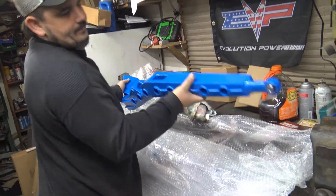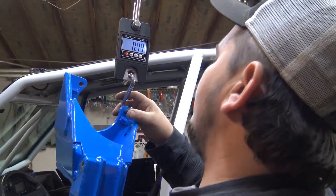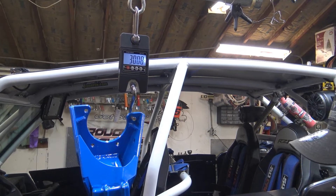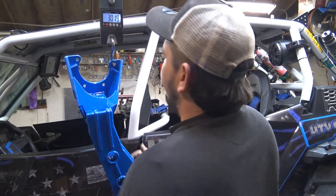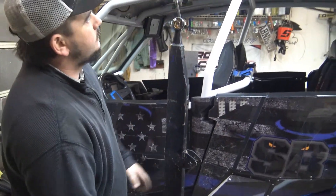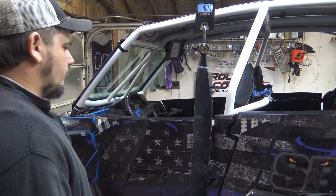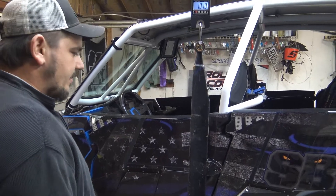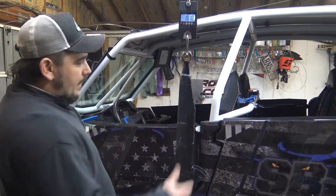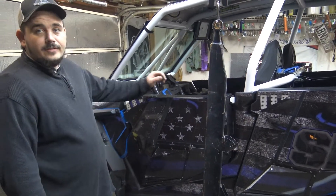We're going to throw it up on a scale - starting with the new Super ATV arm first, then pull the stocker off and see what that weighs. The new one weighs roughly 30 and a half pounds. Then checking the stock one from a 2020 Razor that had been rolled - you can already tell it's way thinner metal. That's 12 pounds a piece. So 18 pounds is a big difference. This is thin stuff and I'm surprised mine's held up as long as it has.